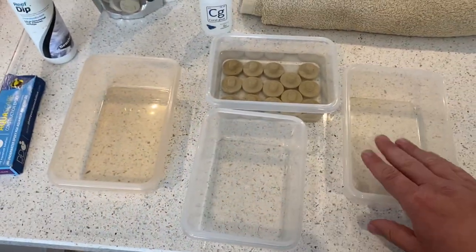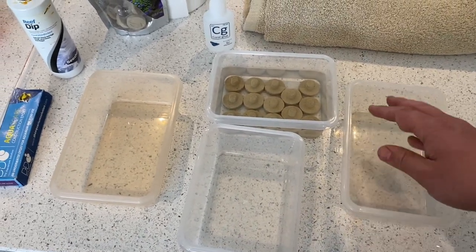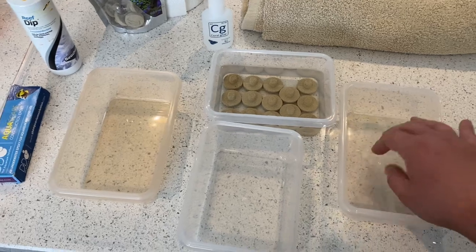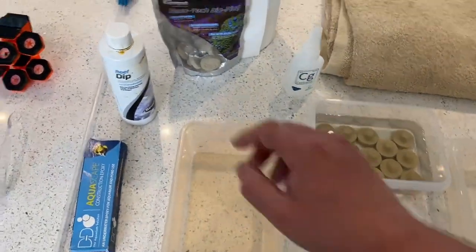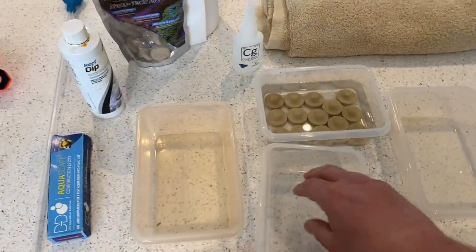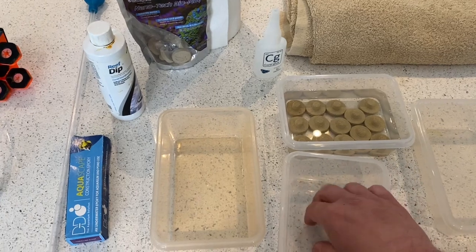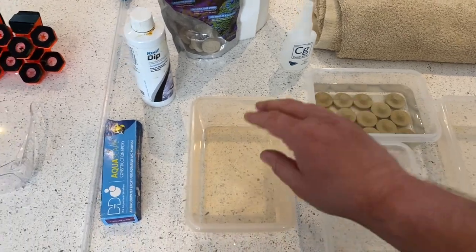We've got a few empty pots with water to receive the main colony and the frags — keeping them in and out of there while I'm working. We're then going to have an iodine-based dip, which is the Seachem Reef Dip — that's an iodine disinfectant-type dip. Once the frags have been cut and stuck, they'll go straight in there for a quick dip.